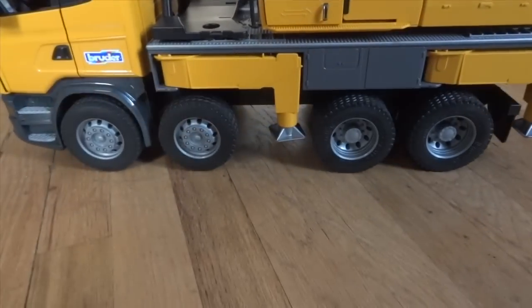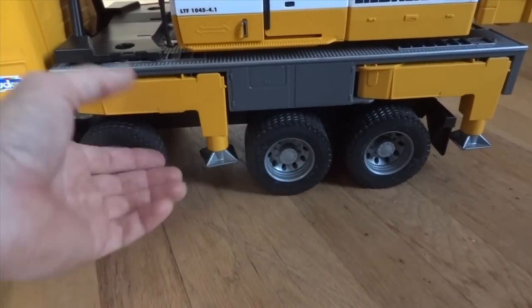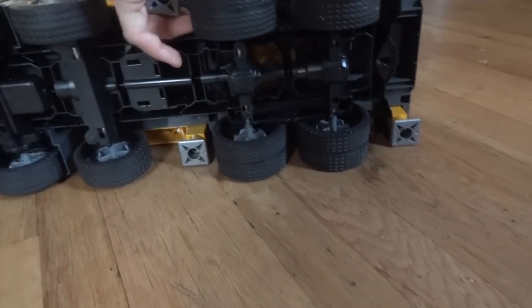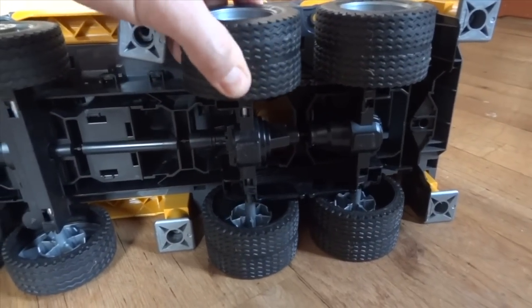There are four sets of tires on each side — two in the rear and two in the front. The two in the rear are double tires that only resemble double tires, but they are actually a single tire.